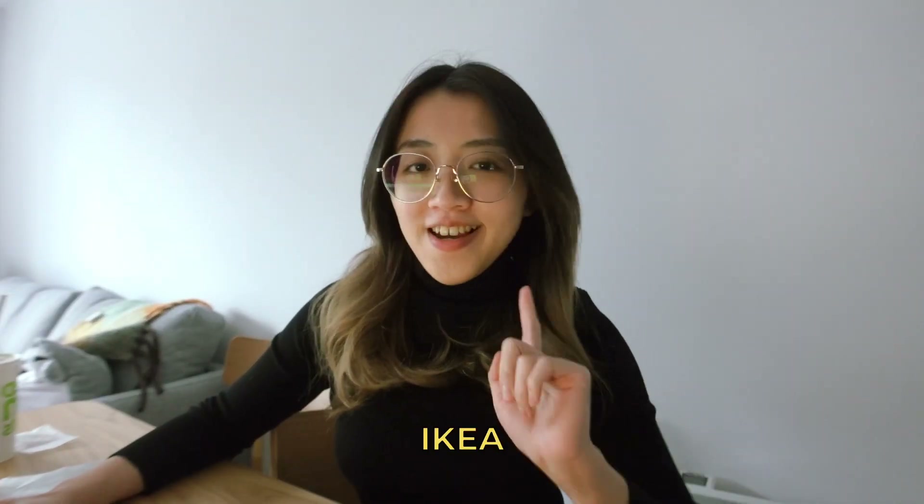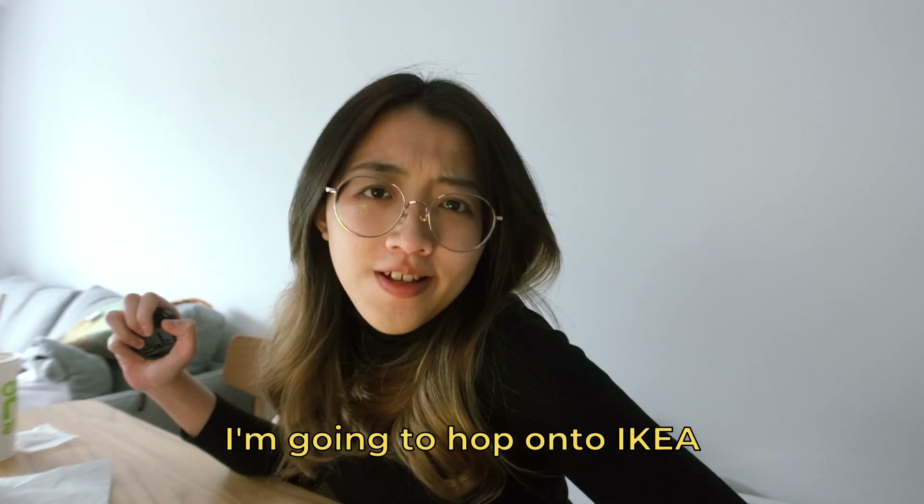I have no idea. I'm going to hop on to IKEA and we're going to try to get some fake flowers. Let's go!